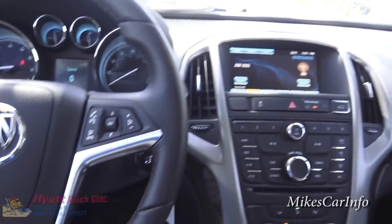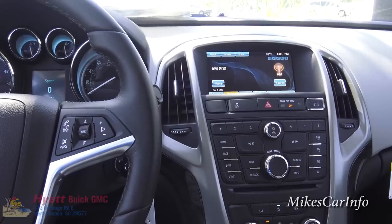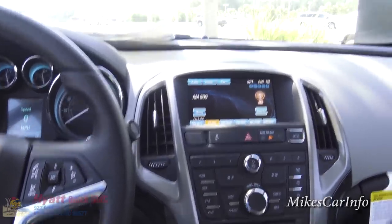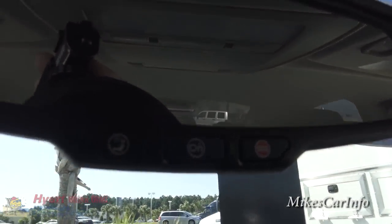This vehicle is in demonstration mode, connected by OnStar's high speed 4G connection. Press the blue OnStar button to learn more - that's this little button here on the rear view mirror.